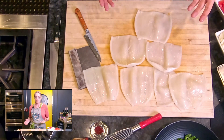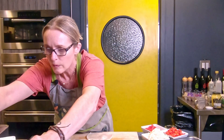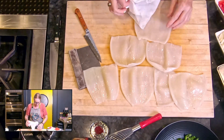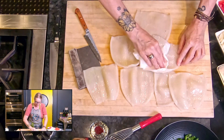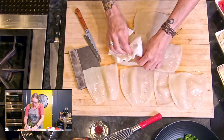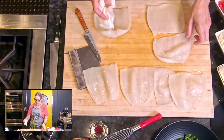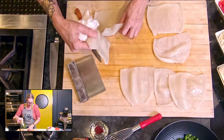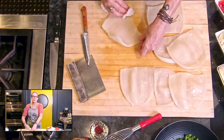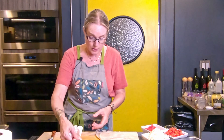That is all of my squid bodies opened out. I'm going to grab more paper towel and just dry them. Then we're going to score them. You don't have to do this, but it looks kind of pretty. When we score them, we're going to score the inside, not the outside, which is going to help them curl — like in a Chinese restaurant when you order squid and get those curled pieces. That's because we've taken the time to score them.